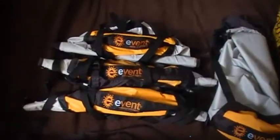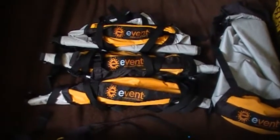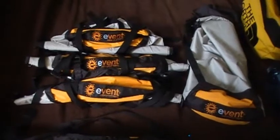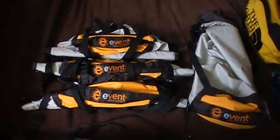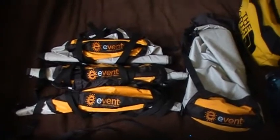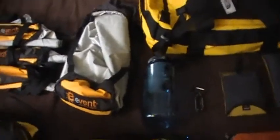Right over here I've got the Sea to Summit Event Dry Compression Sacks. I've got one, two, three, four of them right now. I have two extra large, a large and a small. I'm looking to pick up an extra small and a medium to complete the kit. Great bags, definitely recommend them.